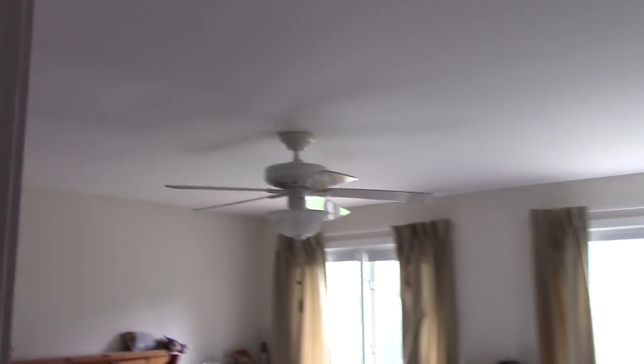And that is it — those are all the ceiling fans in my cousin's house: two Infinities, two low profiles, and one Summer Breeze. So that is all of them. I hope you enjoyed the video and thank you for watching.